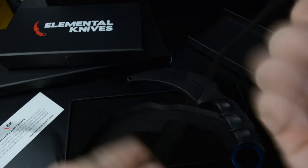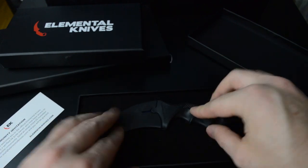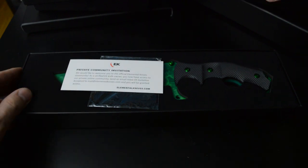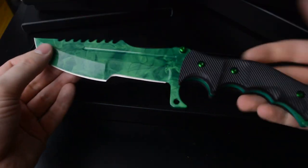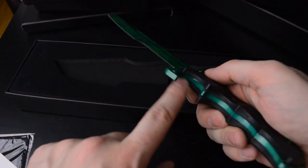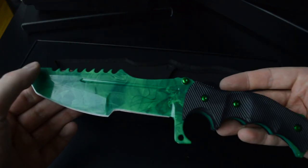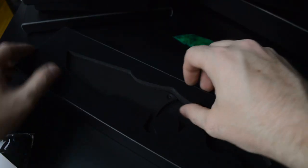So those were the three smaller knives, and now we have two of the bigger ones left. This one has a cool design — these are solid steel, really heavy, and you can see the steel runs all the way through the blade so it doesn't break. Yeah, this is heavy duty.